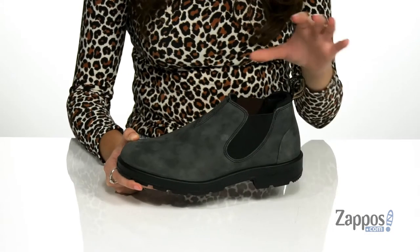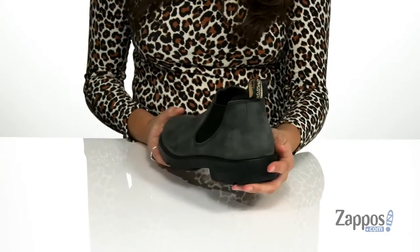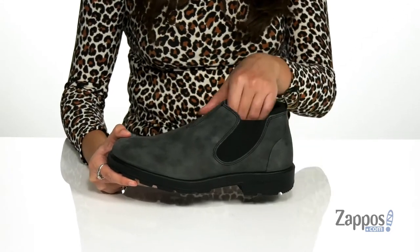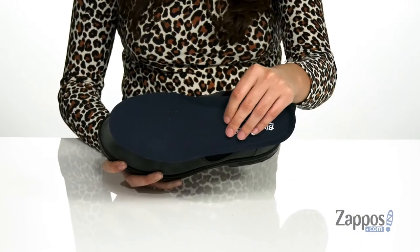They feature a tapered shape that's going to form to your foot for a comfortable and snug fit. They feature two side stretch panels as well as a back pull tab that allows you to easily slide these off and on your feet. Inside is a breathable lining with a removable insole that's going to provide comfort throughout the day.